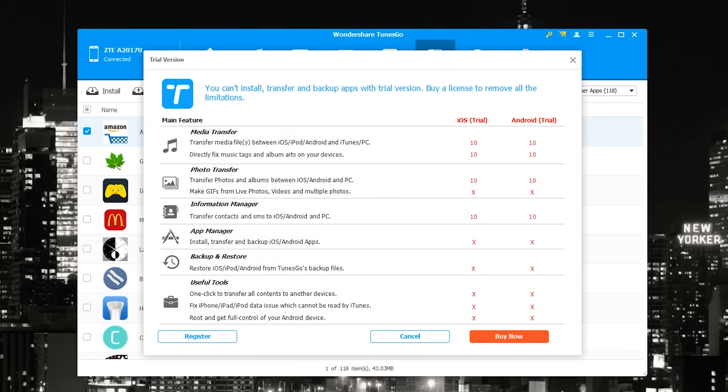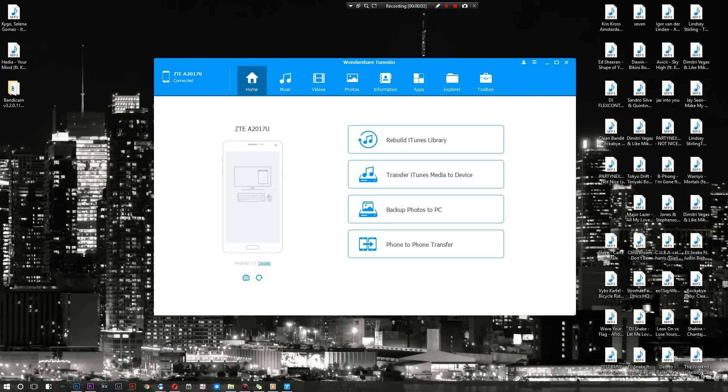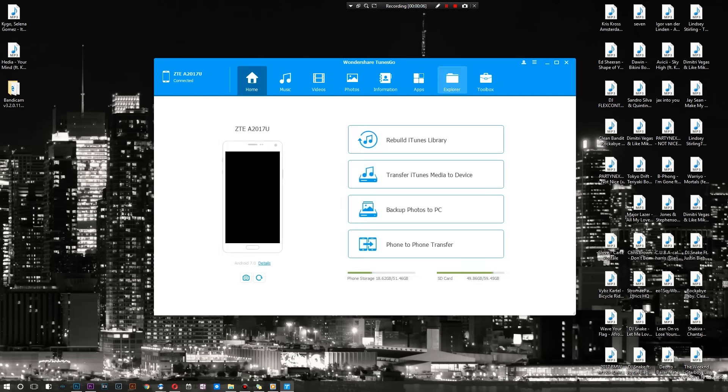When you attempt to export, this is where it comes in — it asks you to purchase the full version. So now I'm going to show you what you're capable of doing with the full version of the application. We're going to go ahead and play around with it.